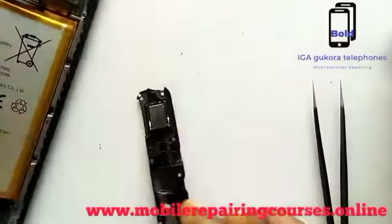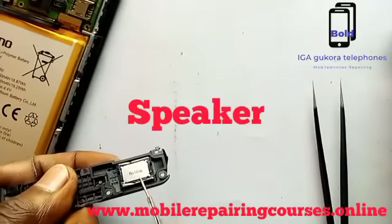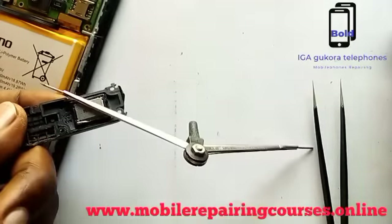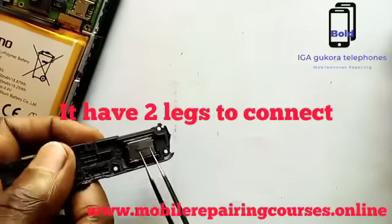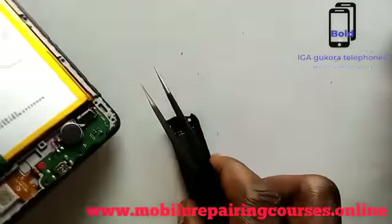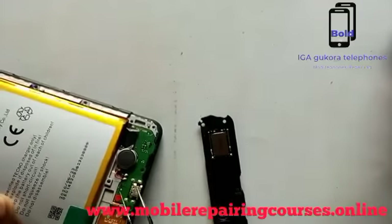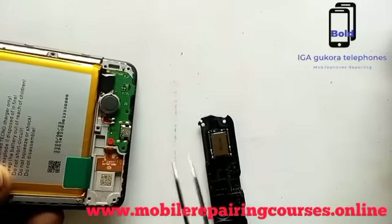Open it there — that is the speaker. It has a 2x connection; you can see that 2x. It connects to the mobile phone right here — that is the speaker.